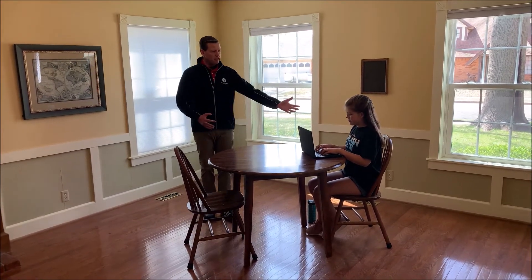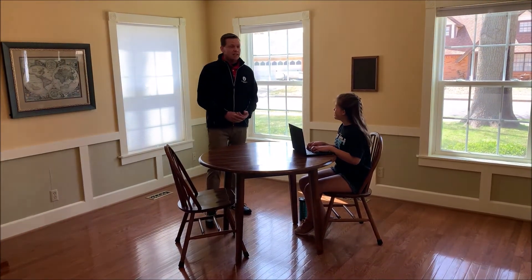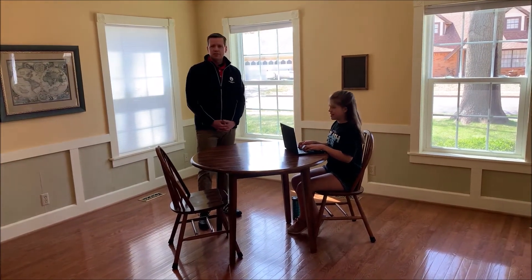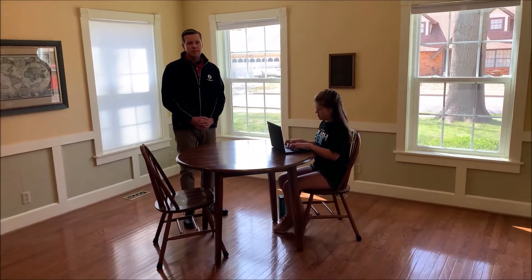I have with me today my friendly assistant Daisy. Daisy is nine and she is in fourth grade, and she's going to be our example student today to help us out.